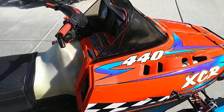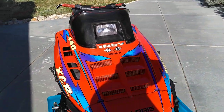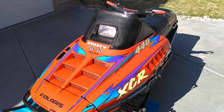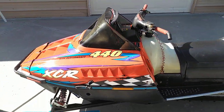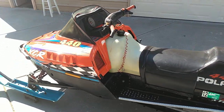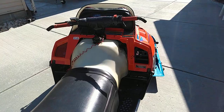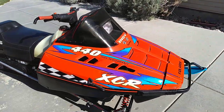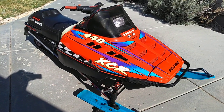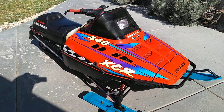Polaris, if you're listening, please make sleds like this again. I've ridden one of the new ones and they're nice and impressive, but I feel like I'm sitting on them. With these sleds I felt like I was just part of the machine. Through the woods and everything, these things just ride rails — they're just great old sleds.